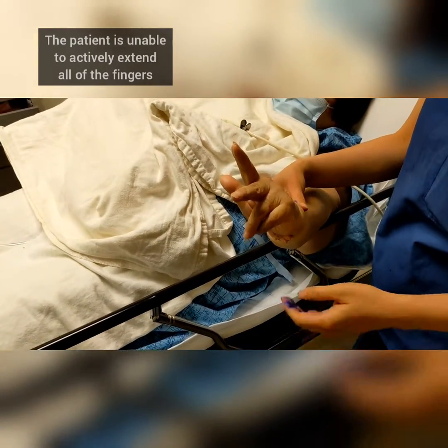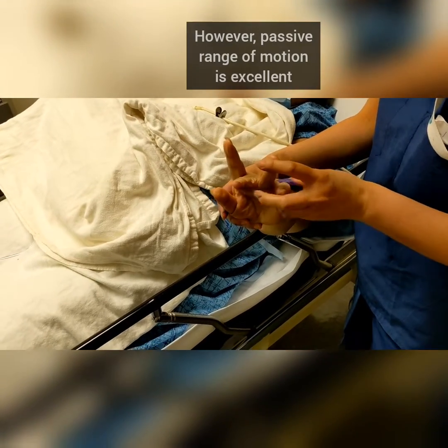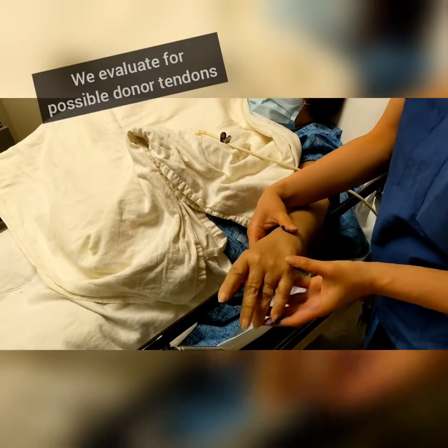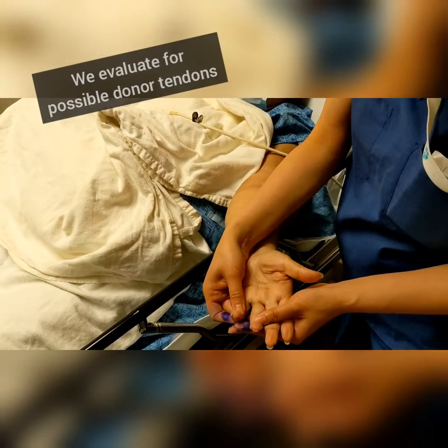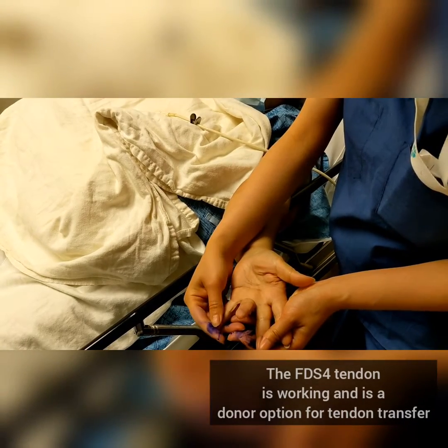So the little two fingers don't come up, but she does have passive range of motion — these fingers do come up when I push them. Now we're going to flip your hand over. Very good. And then bend this finger. Good.